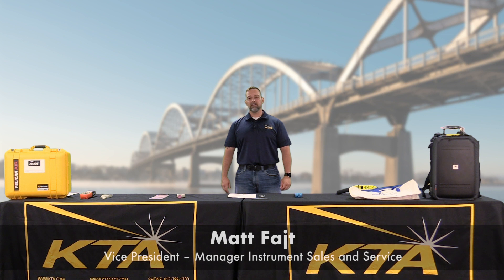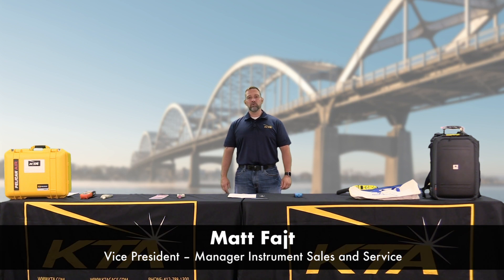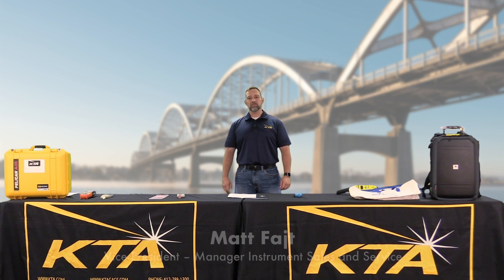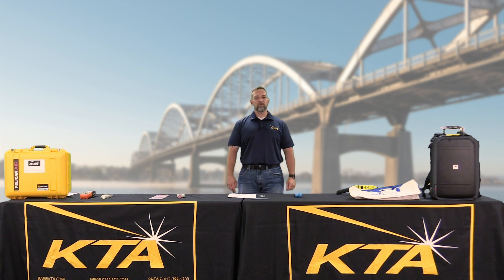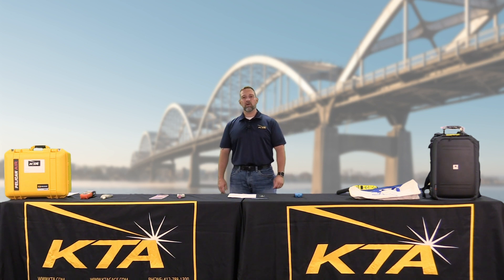Hi, everyone. I'm Matt Feit with KTA. Are you in a new QA/QC role within your organization? Are you a relatively new coatings inspector out there in the field? KTA can help recommend equipment to get the job done.